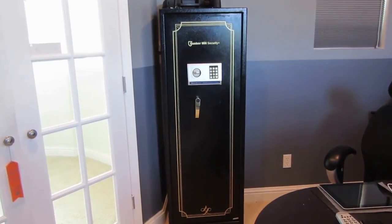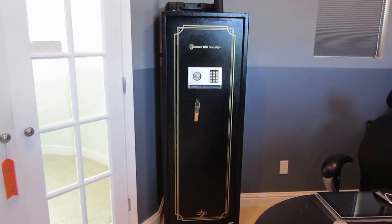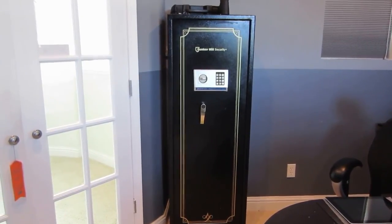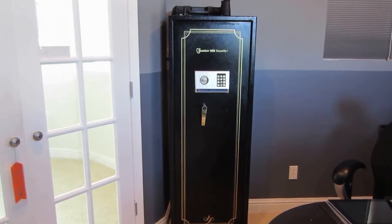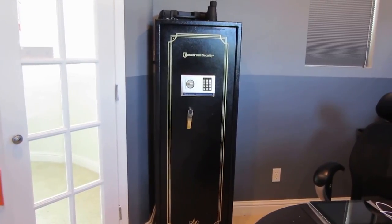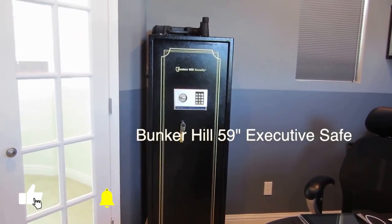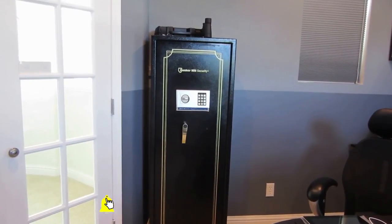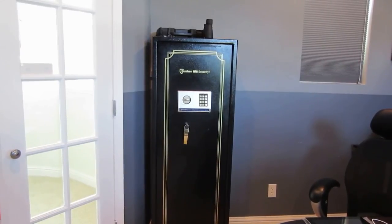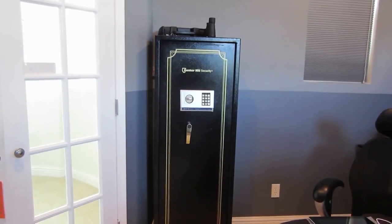I was in the market for a security cabinet with a budget around $200. The ones that caught my eye were Stack-On models going for $129 to $199 at 8 and 12 guns. I went to check them out but didn't buy them. Then I found a Harbor Freight model — normally $399, on sale for $299 — and paired it with a 20% discount coupon, getting it for around $239 before taxes.